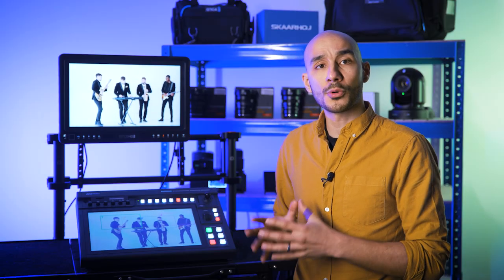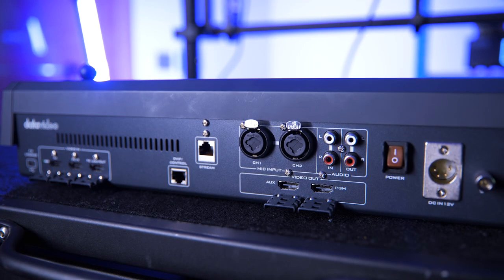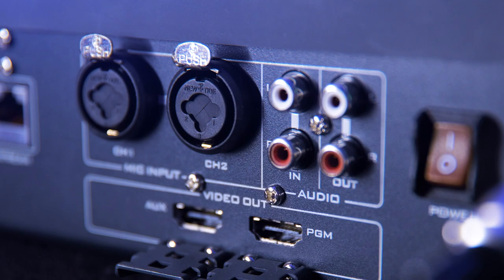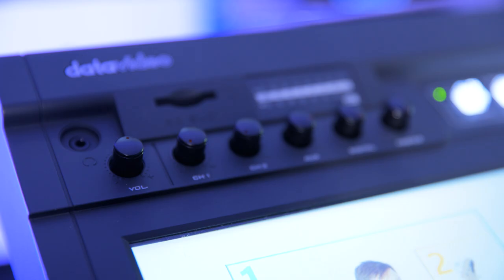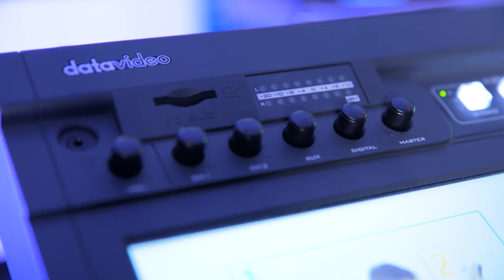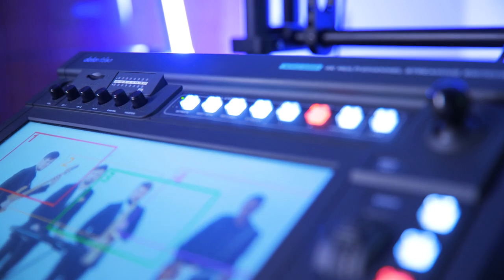For audio, the KMU200 supports four audio channels. You can input audio through a mixture of XLR, quarter-inch jack, RCA, and the embedded audio coming in from the HDMI source. You can dial in that mix using the physical controls on the top left of the unit, and there's a headphone connection, audio level controls, and a master level output to control as well.